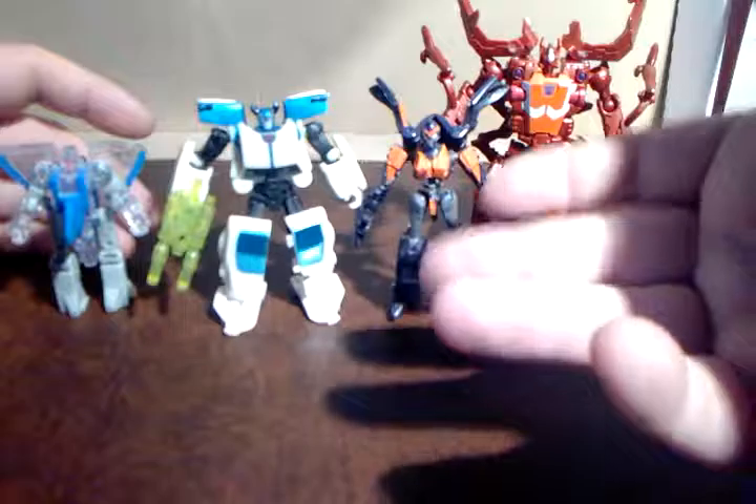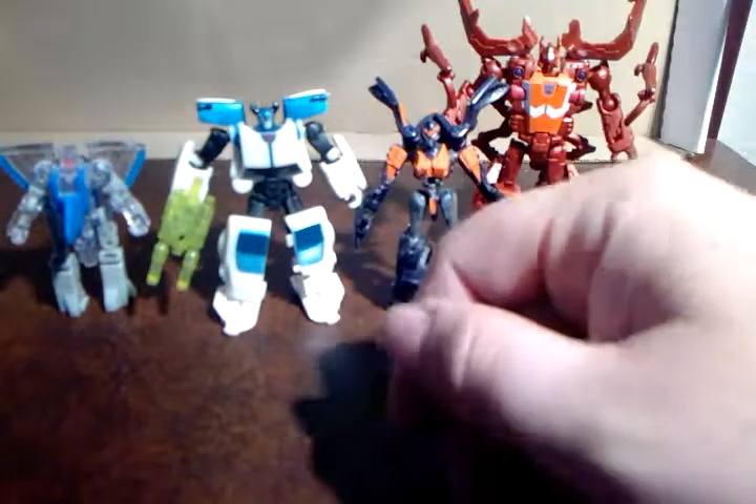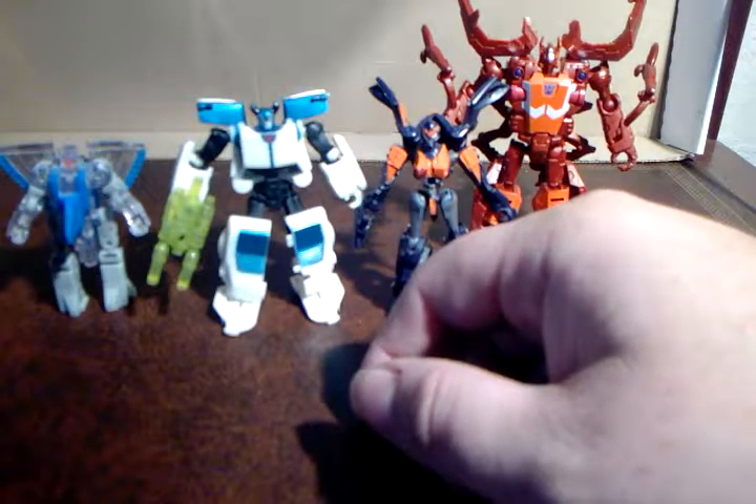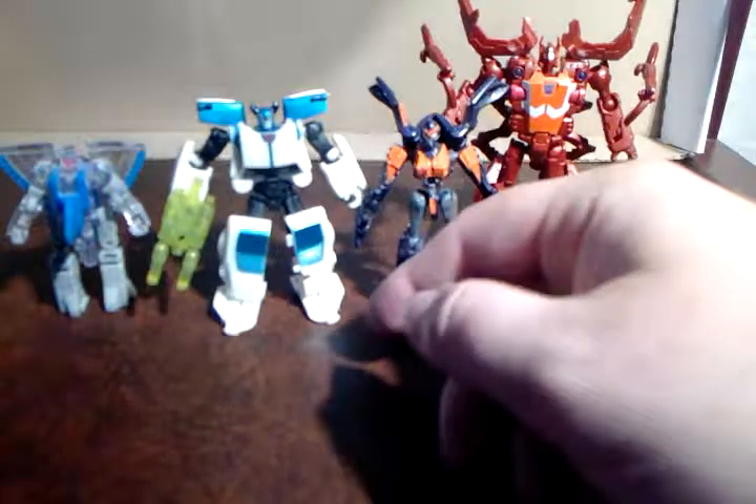So, he's awesome, she's alright. That's the review for you. They're little figures, there's not a lot to talk about — I'm sorry, there's really not.